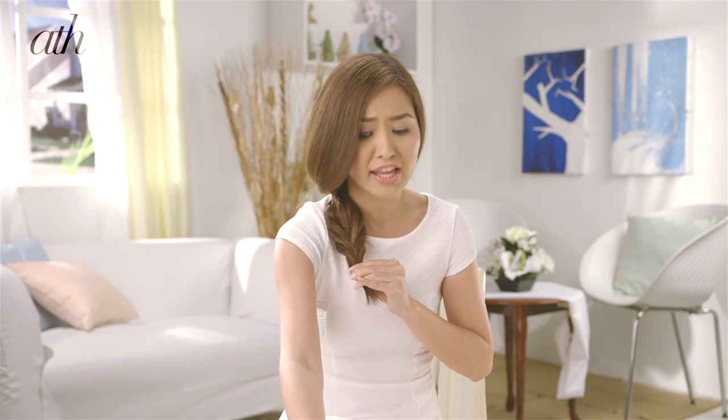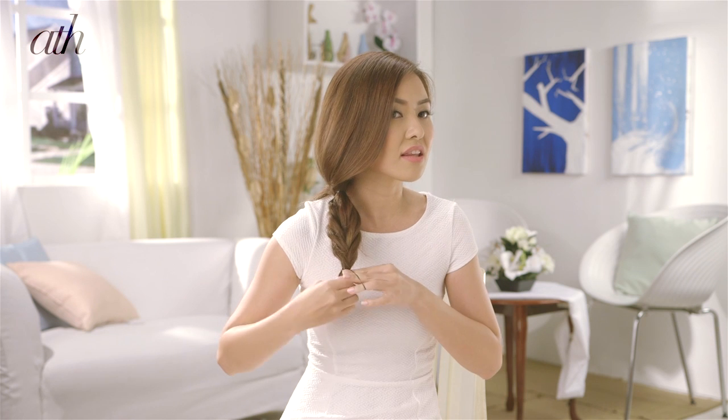You can use your favorite hairspray to smoothen out the braid. And just to secure the braid, use an elastic. You can also loosen the braids a bit if you want.